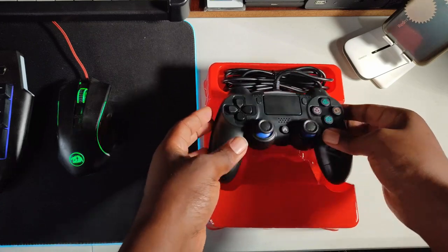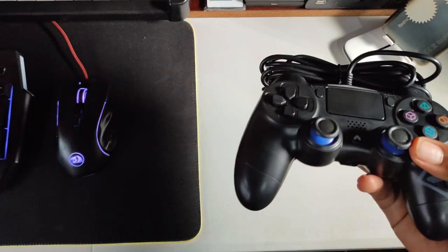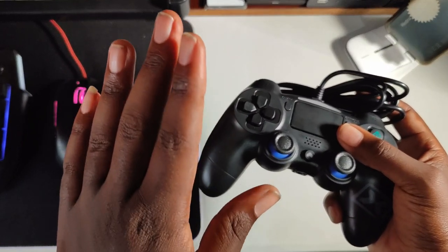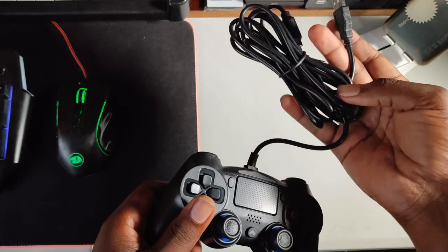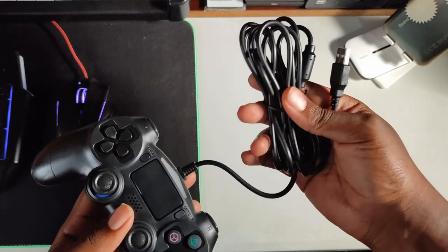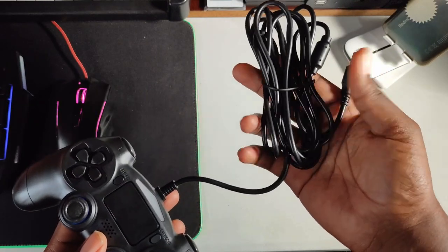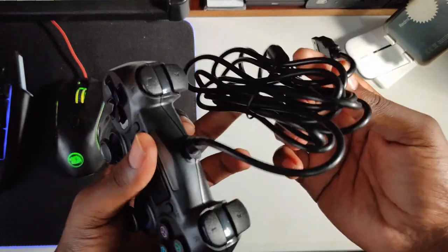Here it is in its whole glory. As you may have noticed, there's no driver disc in the box, meaning this is just plug and play. One thing I noticed from the box is that this cable is 2.5 meters long.